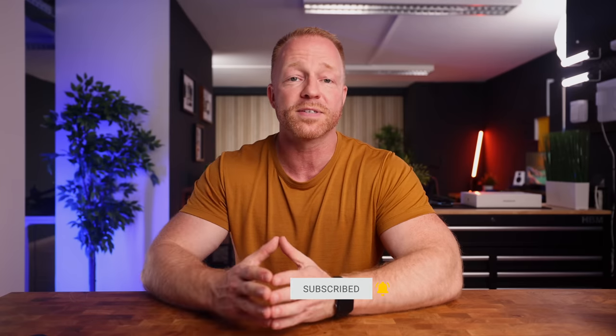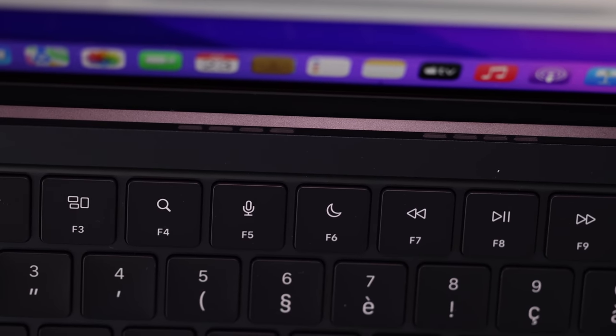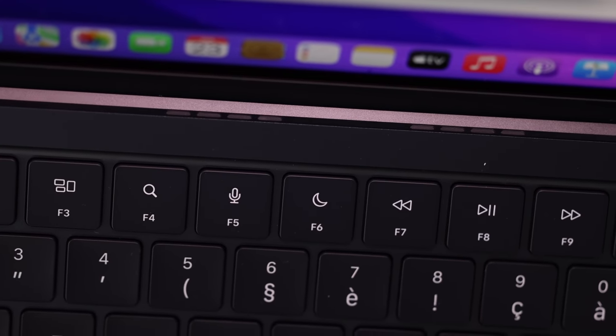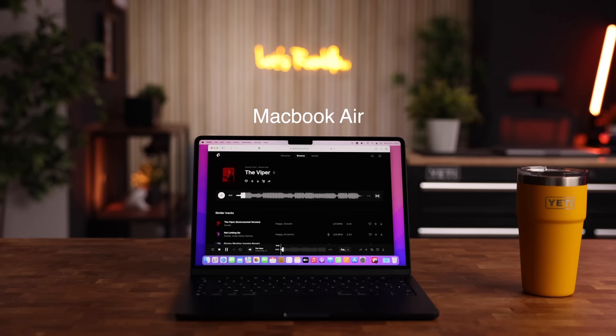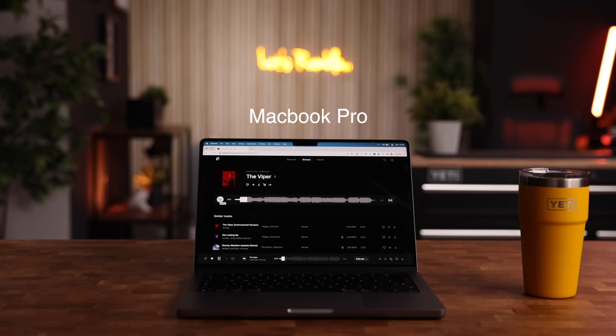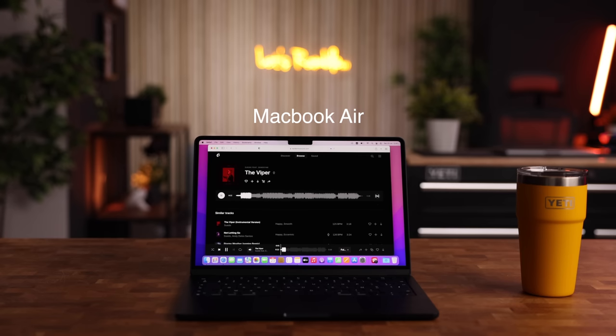To finish off on the design aspect, the speakers have been upgraded to a quad speaker setup, and if you look closely you can actually see the top-firing speakers sitting right underneath the display. The speakers sound fine, but they're definitely not as good as the speakers on the M1 MacBook Pro. I've done a little comparison so you can hear it for yourself. The speakers on the Pro definitely sound fuller and richer, but still, for a laptop, these speakers sound pretty great.